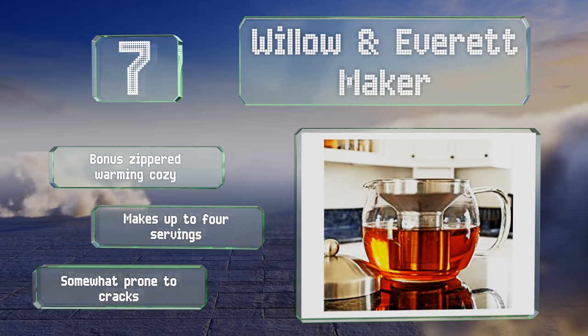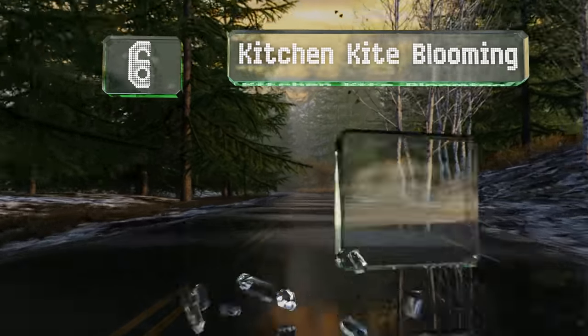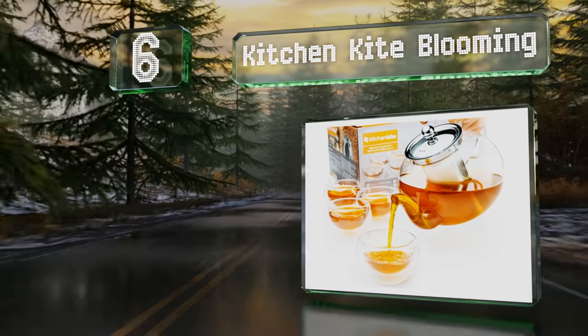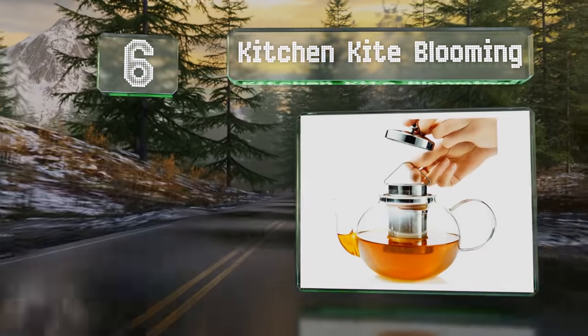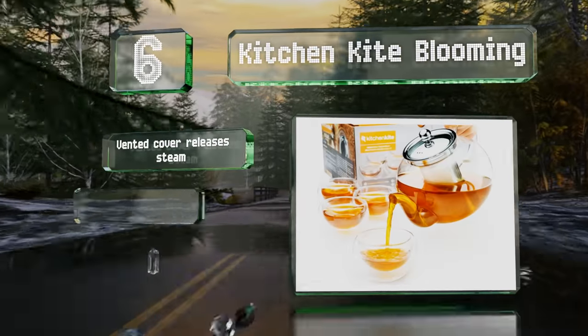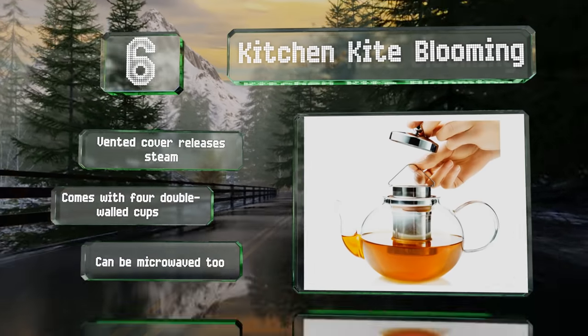Moving up our list to number six, the Kitchen Kite Blooming functions as both a kettle and a pot, and when it's time to clean it, you can conveniently place it in the dishwasher. It comes with a vented cover that releases steam and four double-walled cups. It can be microwaved too.